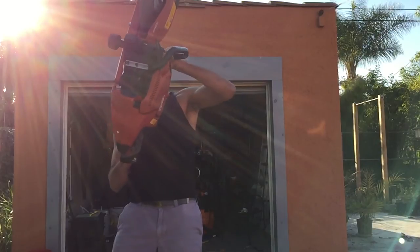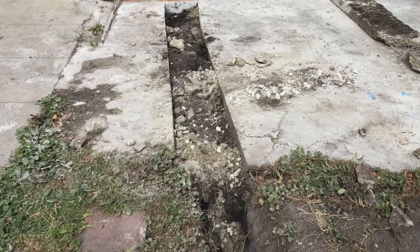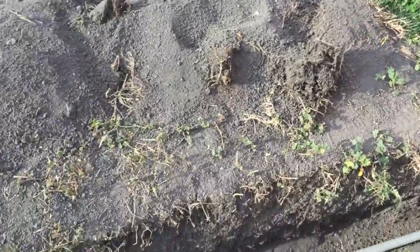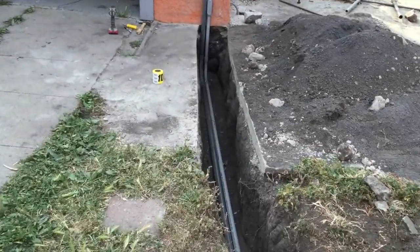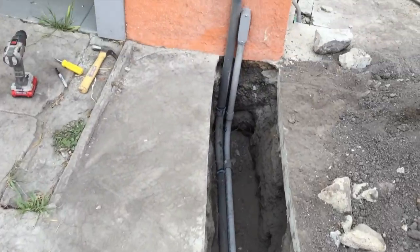I also ran a separate 1-inch conduit with an Ethernet cable going out from my router in the house, and the cable wire going from the back of the garage into the house. It was a pretty big upgrade — I was able to get the cable wire and the three electrical wires out of there, so all I have hanging over the house now is my electrical service.